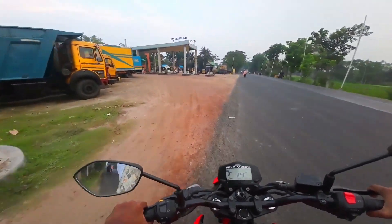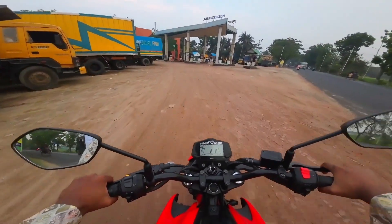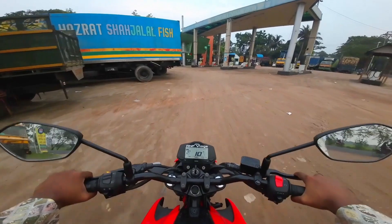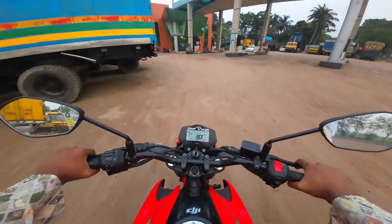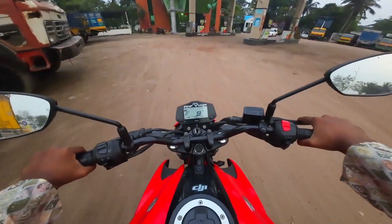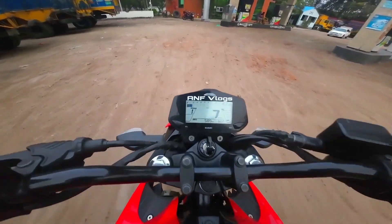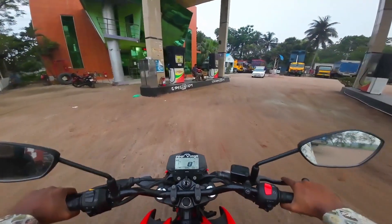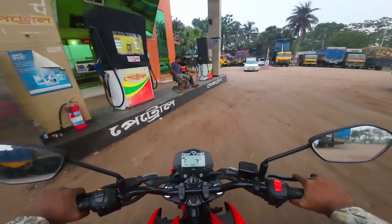Thank you very much. There is a fuel pump here. I don't have a fuel pump here, but I will see how many miles I can see. I don't have a trip meter, but I will see how many miles I can see.